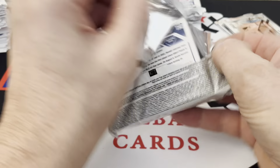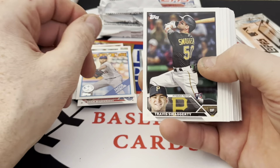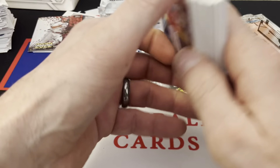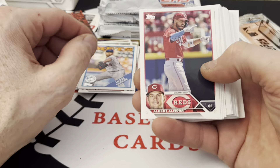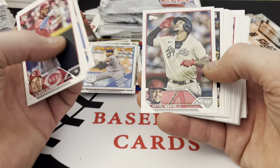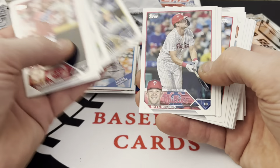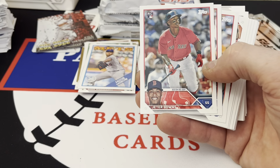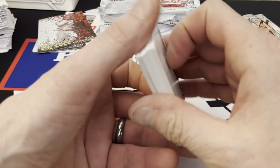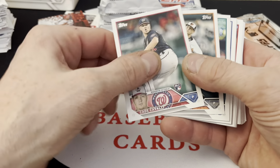We're about halfway through, maybe one more pack and we're halfway. Travis Swaggerty rookie. Vladdy again, Joey Votto. Nolan Jones rookie, key Brian Davis, Martin. Reese Hopkins, Jeter Downs rookie — we'll put him in the good pile. Got another Albert's card. Kade Cavalli.